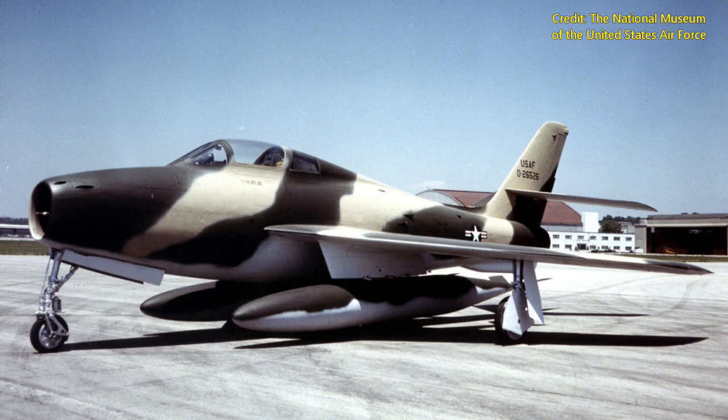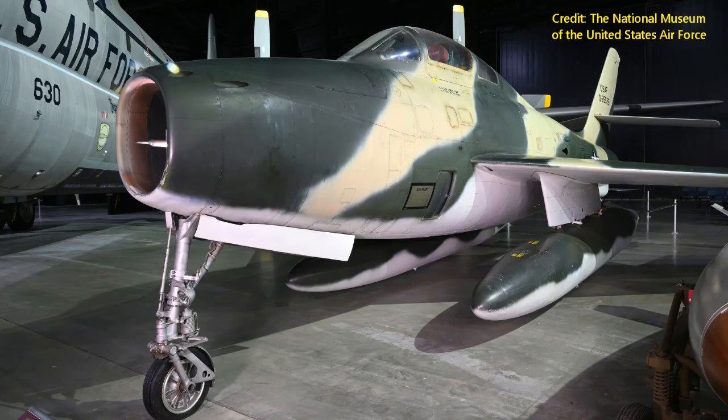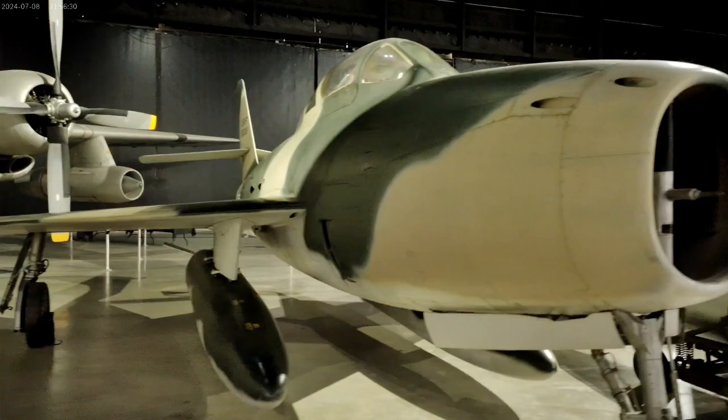The Thunderstreak shown in today's video was flown to the museum in 1970 following its assignment to the Ohio Air National Guard. During its career it served in England, Greece, Alaska, and the continental United States. In 1961, it participated in the mass deployment of 200 fighter aircraft across the Atlantic Ocean to Europe in response to the Berlin Crisis.